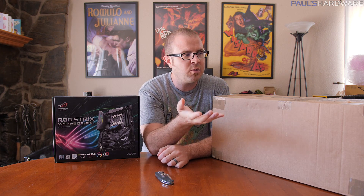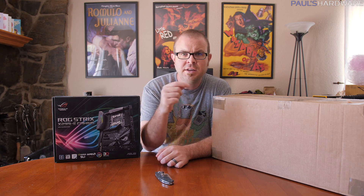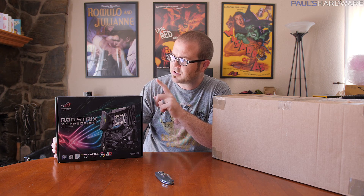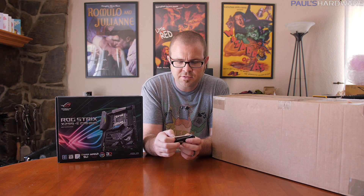Hey everybody, how's it going and welcome to Paul's Hardware. I wanted to keep today's video fairly simple. I've decided to move forward with my Arctic Panther next step, because I finally have a bunch of parts that arrived from EK Water Blocks. The build I'm going to be doing is an Intel build with an X299 chipset motherboard - the ROG Strix from ASUS - with two-way GTX 1080 Tis, water cooling, it's going to be super exciting.